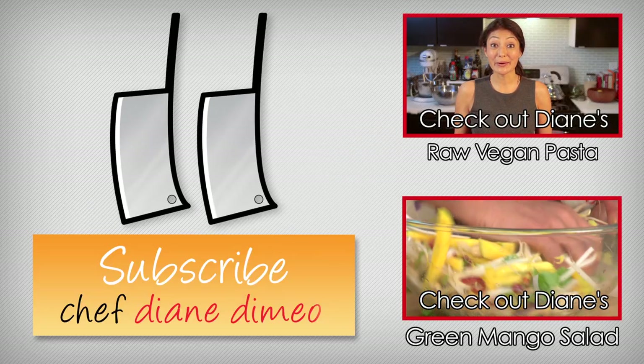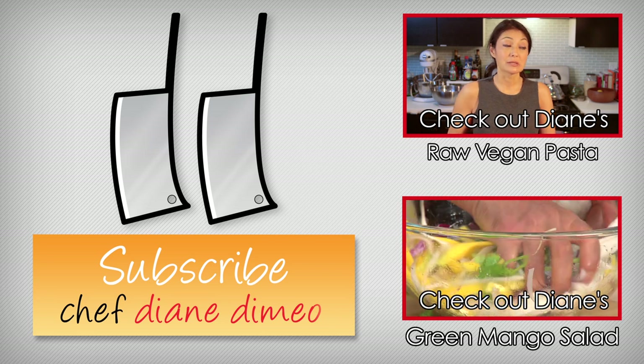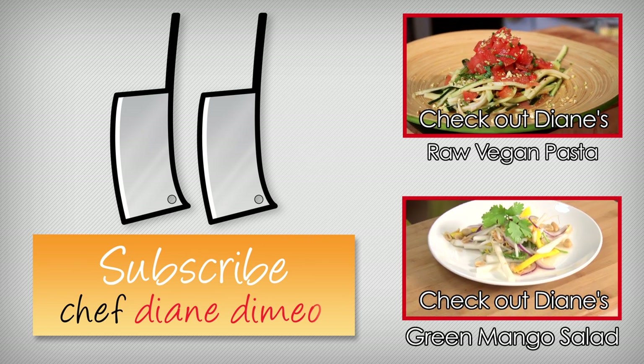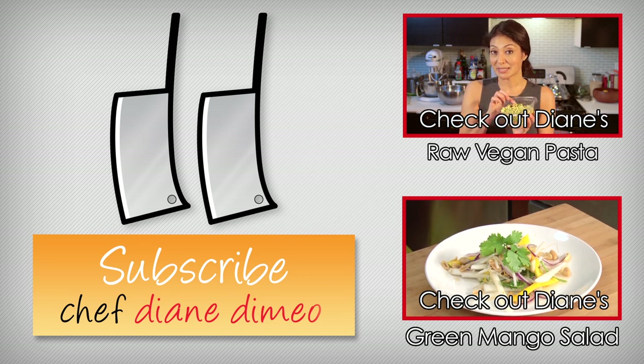Hello, I'm Chef Diane de Mayo and welcome to my kitchen. Today we are making something super wonderful — it's a vegan raw live dish. I am making a zucchini pasta with an ala keka and Parmesan made from pistachio nuts.